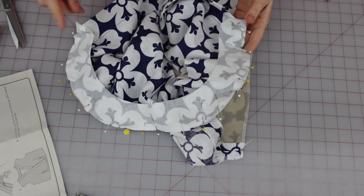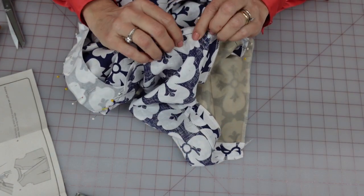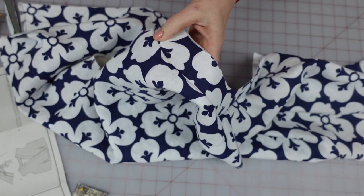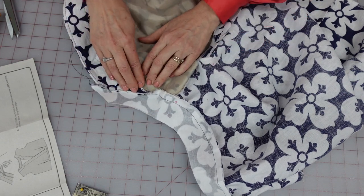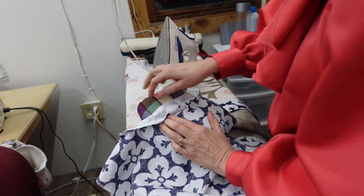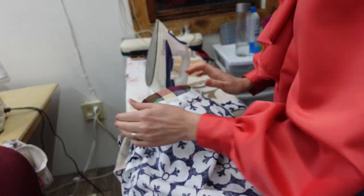I've got it all pinned, so I'm taking this over to the machine and stitching at a three-eighths inch seam allowance all the way around. While you're sewing, be really careful that you don't make any puckers in the back side. That is a tricky seam to sew — I actually have a couple tiny puckers but they're small and I'm not going to worry about them. All of this seam allowance in here is going to get pressed up. If you have a pressing ham, this would be a very good time to use it because you can wrap your collar around it.